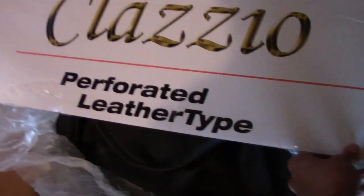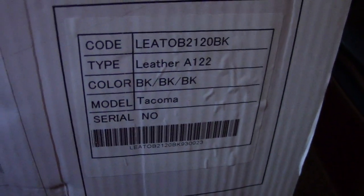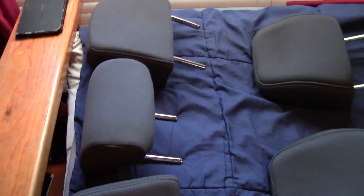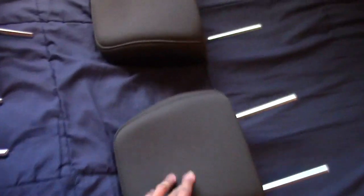Here I have the leather seat covers for the Toyota Tacoma. Opened up the box — this is pretty much how it comes. It's leather, black, for the Tacoma. I like how they set it up. Pretty much it comes with the small stuff first, which is what I was saying you should start with. You start with the headrest, which as you saw in the previous clip, here's how to take them off — driver front, passenger rear.